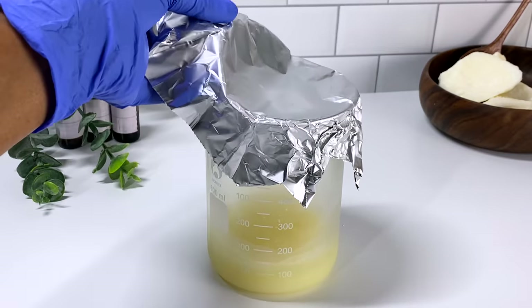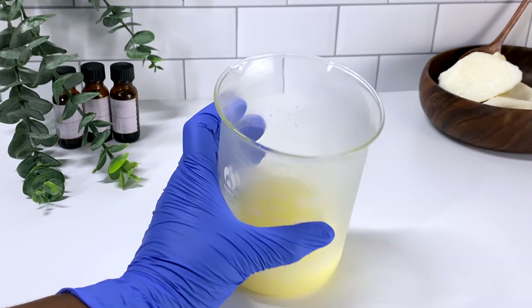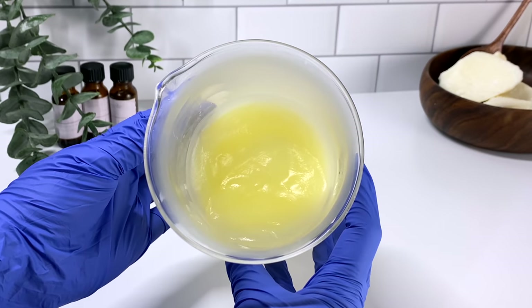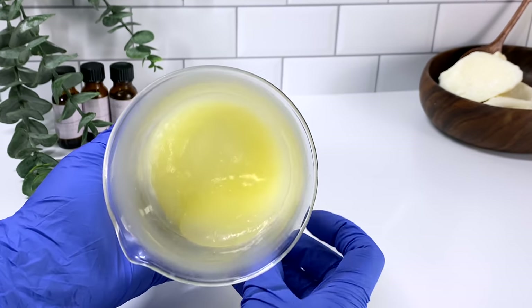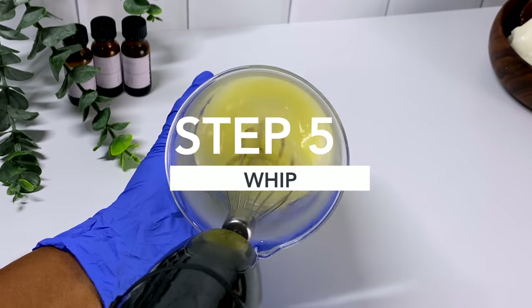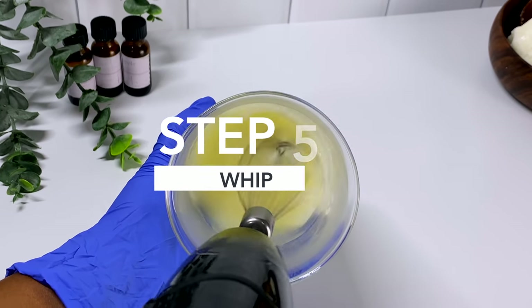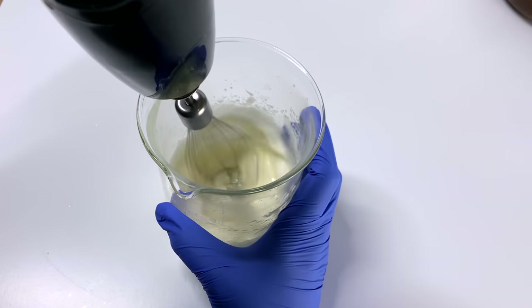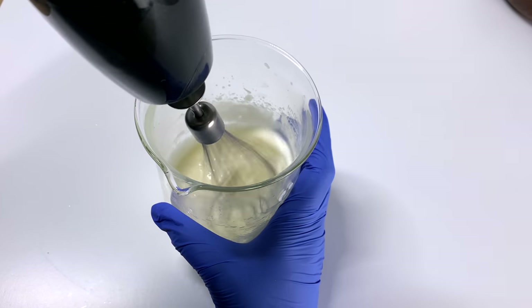Now that our butter has slightly solidified, we're going to go ahead and start to whip it up. I know it doesn't seem like much now, but trust me — with body butters, the more air you whip into it, the larger the amount will seem, and the fluffier and more beautiful it will become. Just put the time into it, because sometimes it takes a lot of time to really whip up the butter and get that fluffy consistency you're looking for.